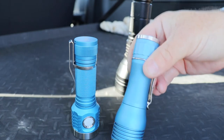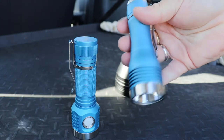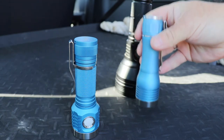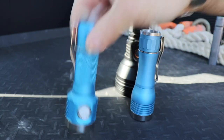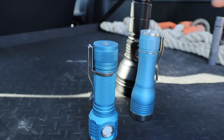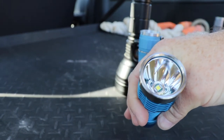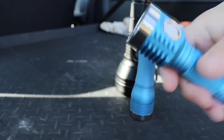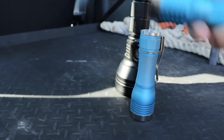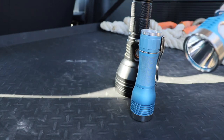The little KR1 was clocking in at over 100,000 CD as well. You can see when you go and use them outdoors that even though the FT03 is impressive, it doesn't quite have the throw of the others. I'm not quite sure why the numbers don't add up - the LED looks well centred and well focused, and if it's making the lumen count I don't know why it's not making the CD count. But maybe it's just all in the measurements and how they're being produced.